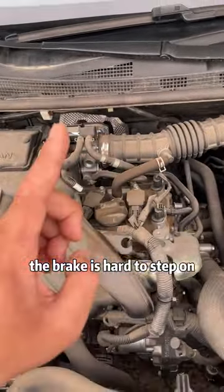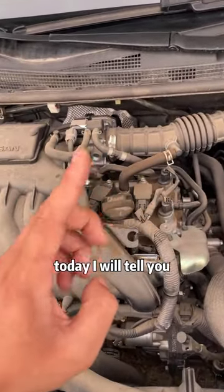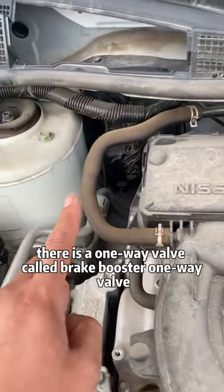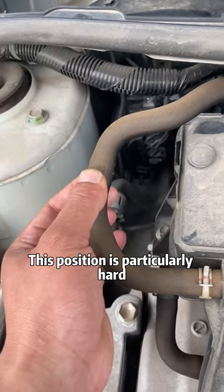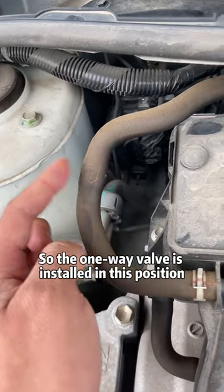In fact, the brake being hard to step on is caused by the damage of this part. On the brake booster of our vehicle, there is a pipe installed. In this position, there is a one-way valve called the brake booster one-way valve. This position is particularly hard, and this position is relatively soft — so the one-way valve is installed here.